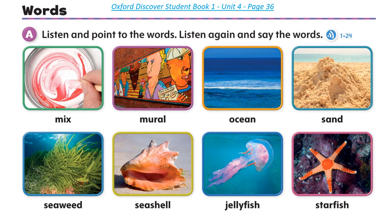Page 36, Unit 4, Get Ready Words. Listen and point to the words. Listen again and say the words: Mix, Mural, Ocean, Sand, Seaweed, Seashell, Jellyfish, Starfish.